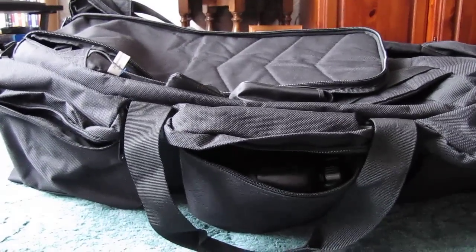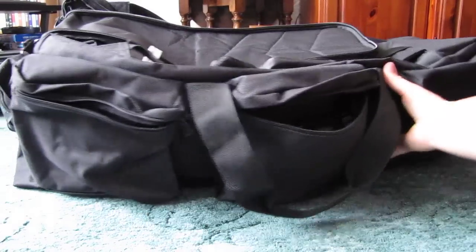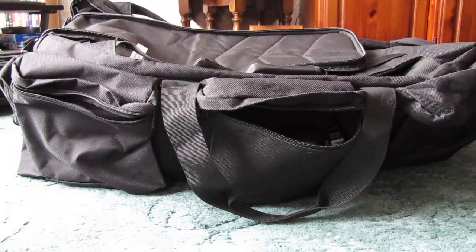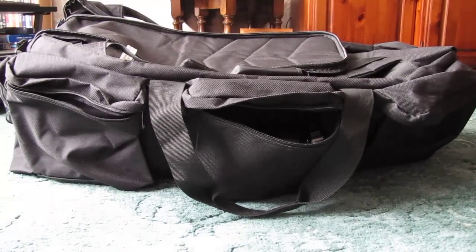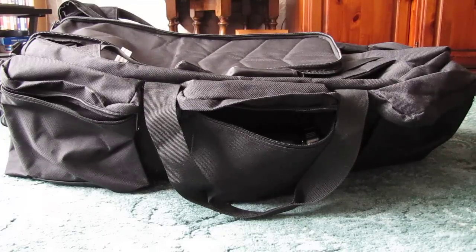The only problem is that because it is reasonably big it can be a bit clumsy to carry, but that's the same with any rucksack that's 100 litres or more. I can't remember what website I got this from, but they are available on eBay and it was only £30, which I thought was quite cheap.